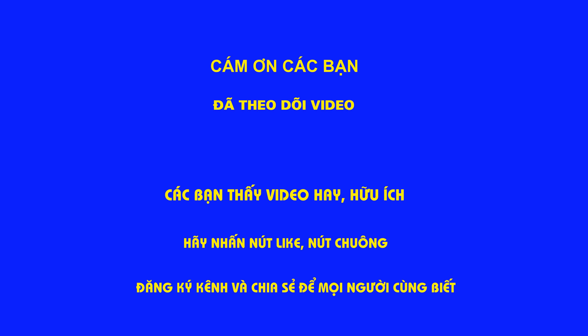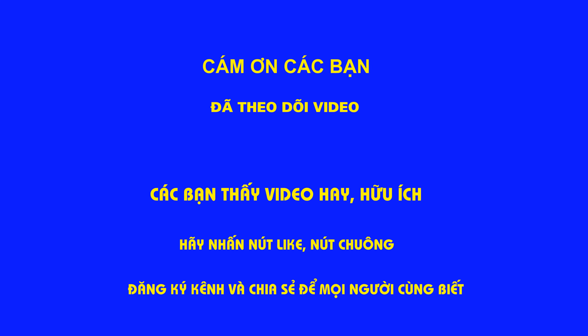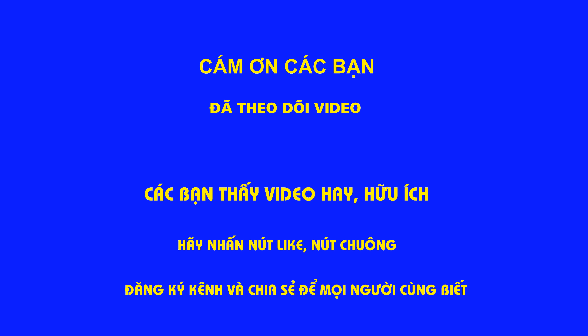Video ở đây là hết nhá. Chúc các bạn vui khỏe, hạnh phúc trong những ngày đầu năm và luôn luôn giữ gìn sức khỏe. Cảm ơn các bạn đã theo dõi video. Nếu các bạn thấy hay thì hãy nhấn nút like, đăng ký kênh và chia sẻ cho mọi người biết. Xin chào các bạn.